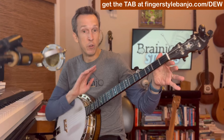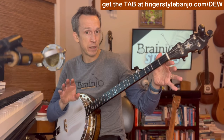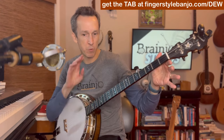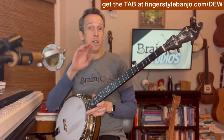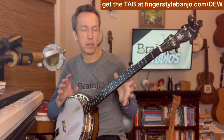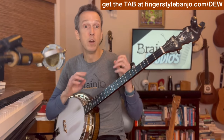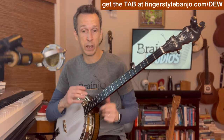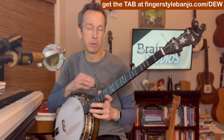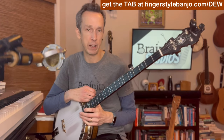Remember, there is no correlation between how hard something is to play and how much people will like it. In fact, more often than not, the reverse is true. These simpler melodies really allow you to focus in on getting solid rhythm and timing, which is what listeners care about and what makes for great banjo playing, rather than being able to play a ton of notes per second.